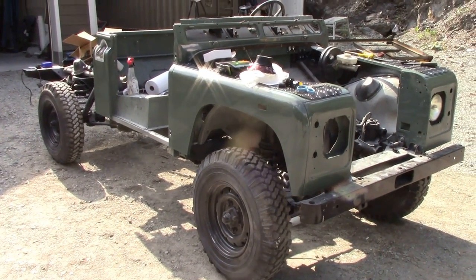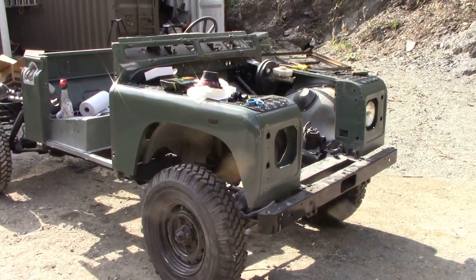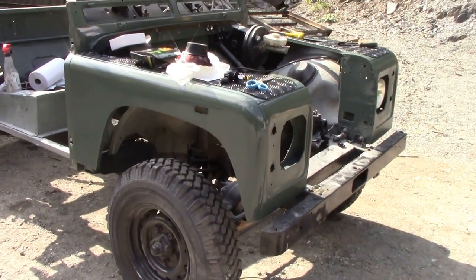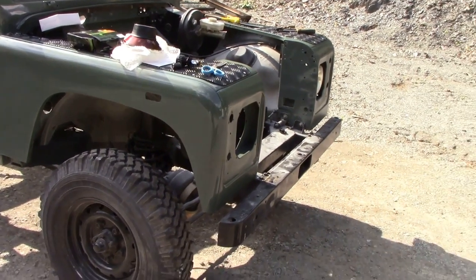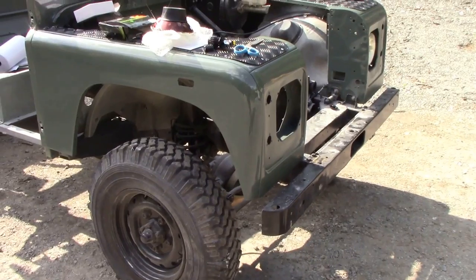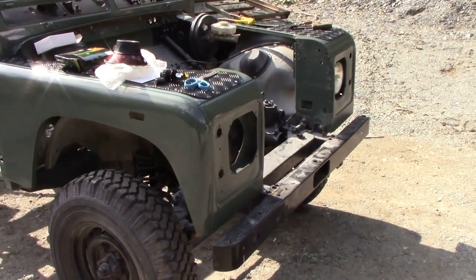There's been a little bit of a change of plan with the 90 project, so I thought I'd jump back on to do this 110 project, because I just got the wings painted the other day. They straightened out really nice, considering they were all crashed and bashed.